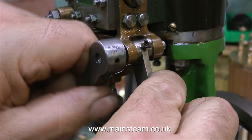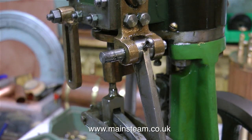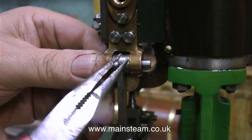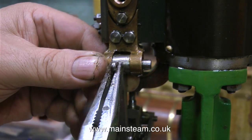At least whoever did this took the sharp point off the nail. What I'm about to do is fit taper pins through tapered holes in these components. I'll just take out this split pin which is doing absolutely nothing for the steam engine.